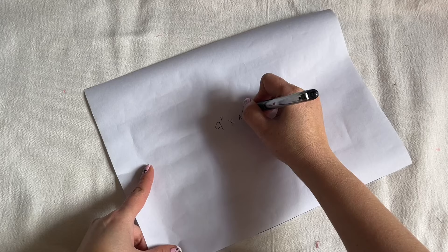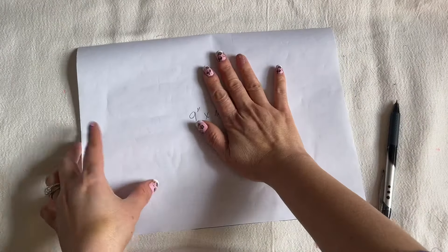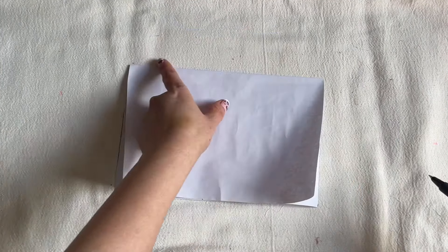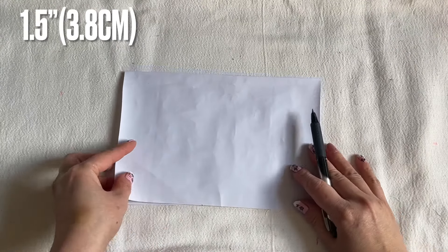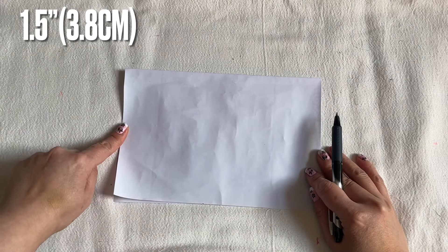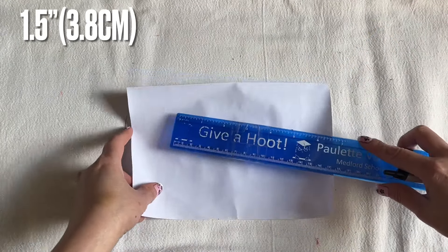You're going to fold it in half. The fold is on the top here. What I'm going to do to make it easy — we're going from the top, go on the side, and go down and go around, just to make it easier so it's not so confusing.